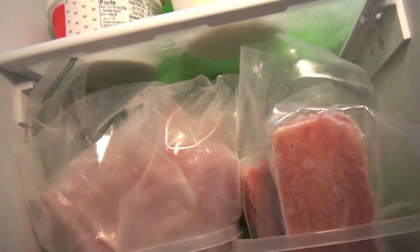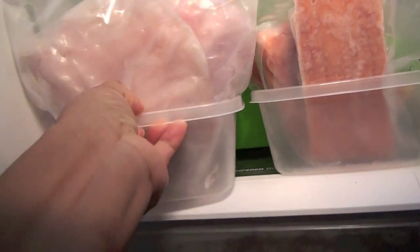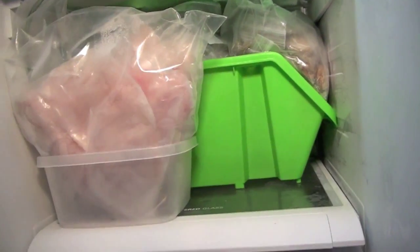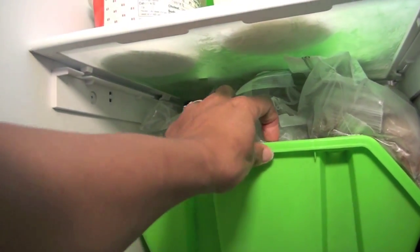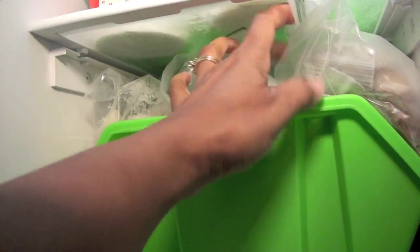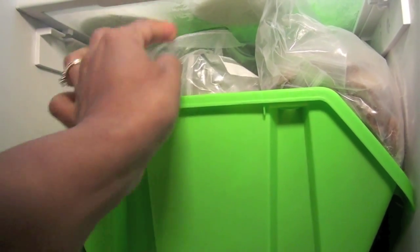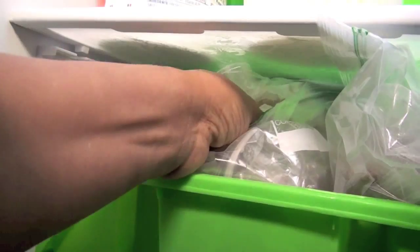Then I have a shelf with all my seafood — salmon, tilapia, and different fish in containers and individually wrapped packages, so we can just grab one if we're cooking for one person. In the back there are things like shrimp, crab meat, and calamari, also in individually wrapped packages so they're portioned in case you want to cook for one person, which I do a lot for lunch.